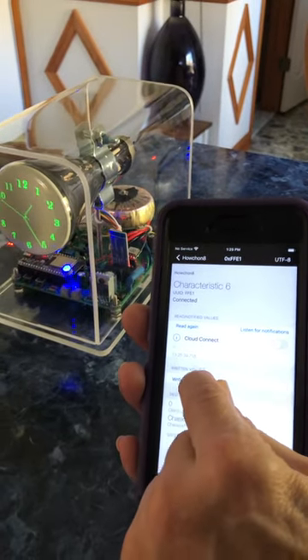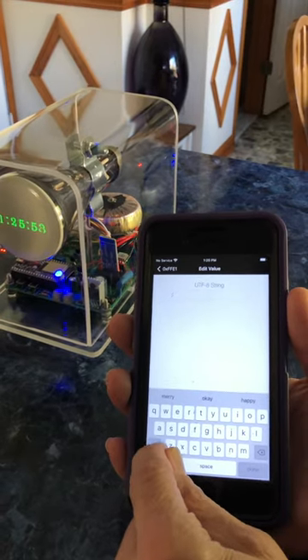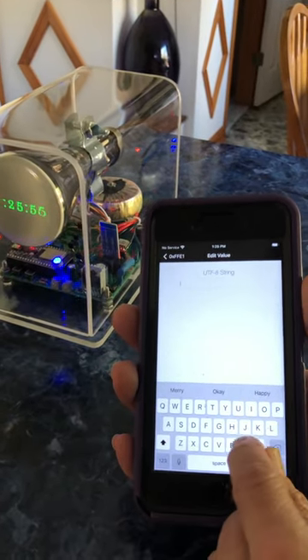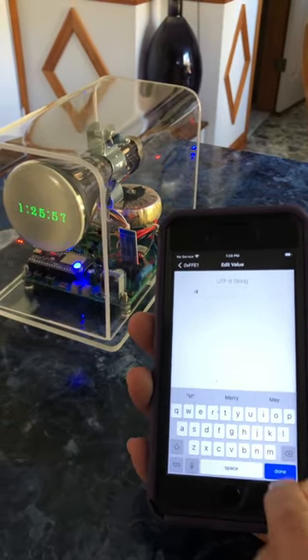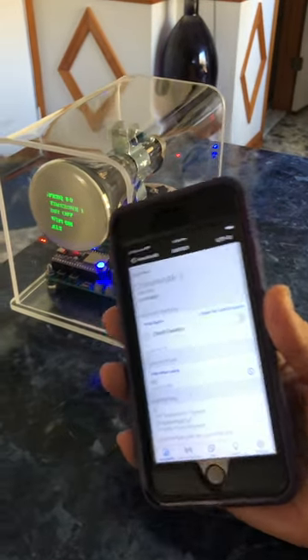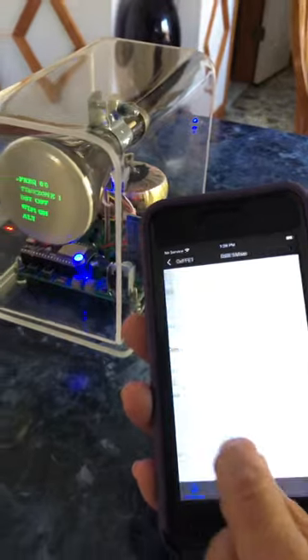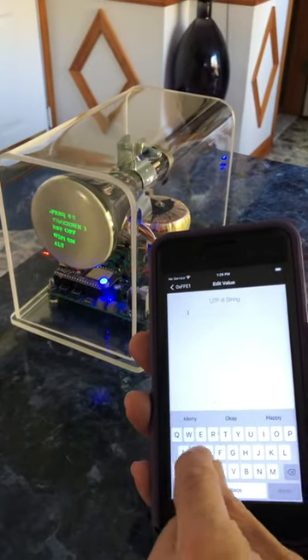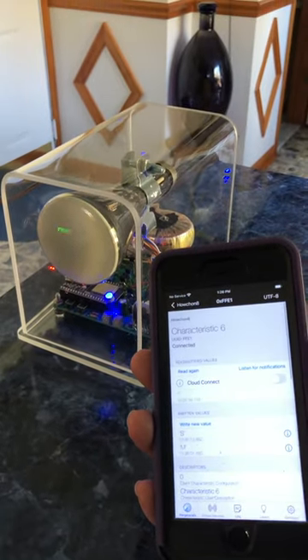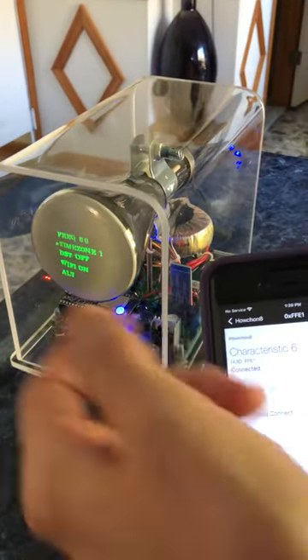To write a new value: if I want to go to the menu, I use a capital M. All the commands are one capital letter. Send that and the menu will appear. Each line can be selected by typing a capital S, which selects the next line.